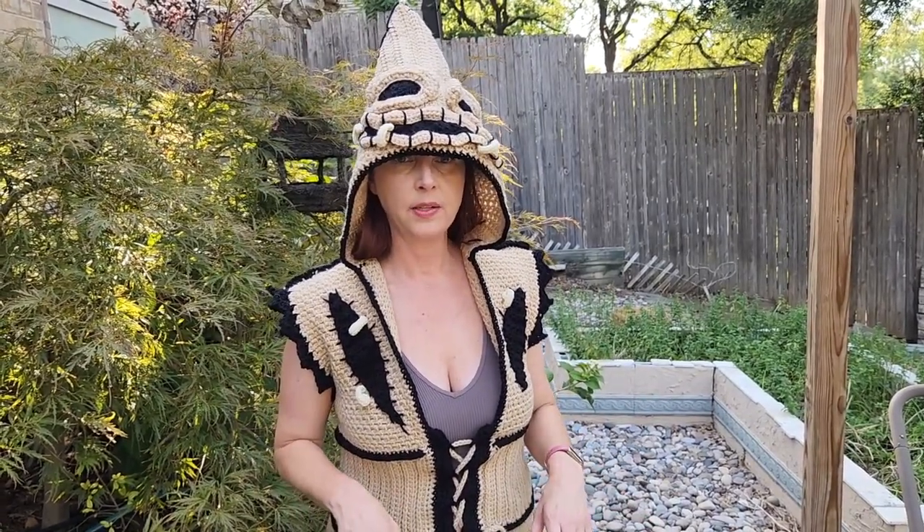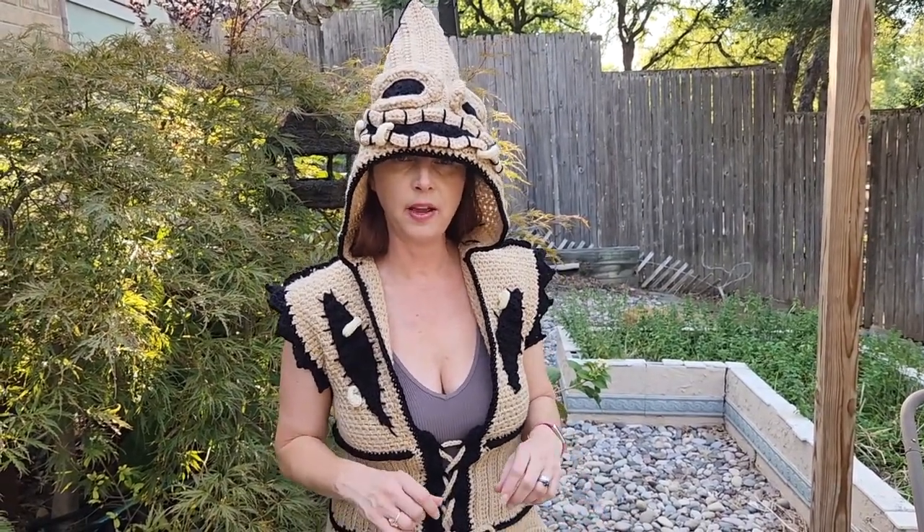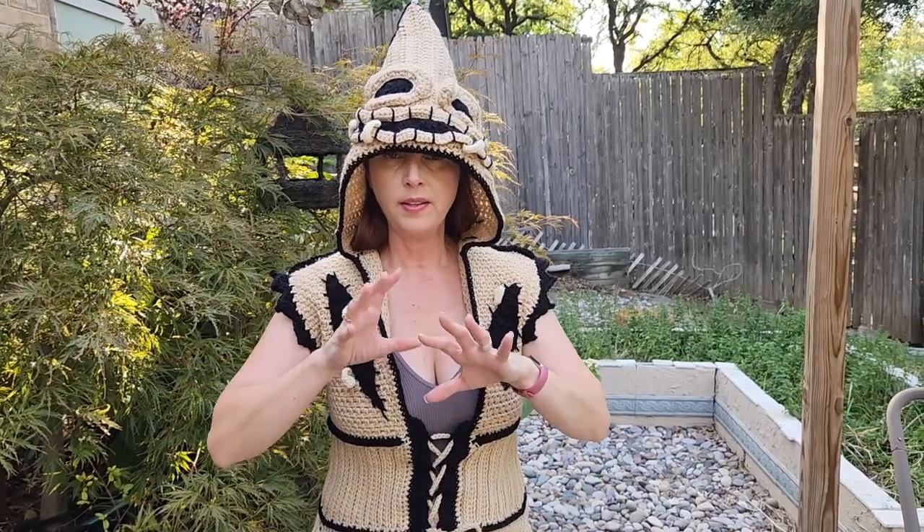Hey guys, thanks for watching my video on how to make a single crochet. If you like what you saw, please comment, like, and subscribe to my channel — it would really help me out. Also comment if there's anything else you'd like to see on future videos. My plan is to start out with the basic stitches and then work my way up to actual projects, so stay tuned. I'll also leave my Amazon affiliate link in the comment section below so you can see what I started out with and what I use now, which is the ergonomic crochet hooks — they're very reasonably priced.